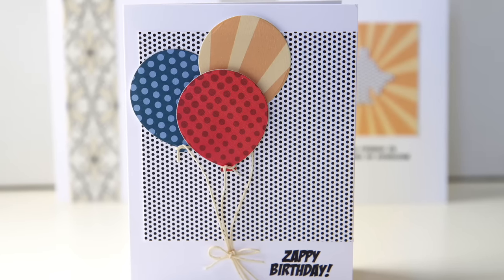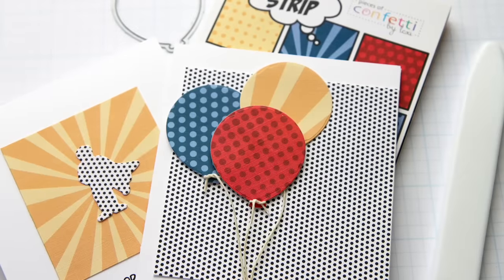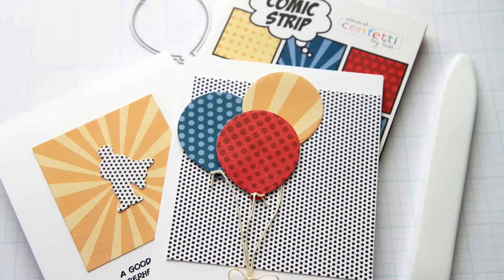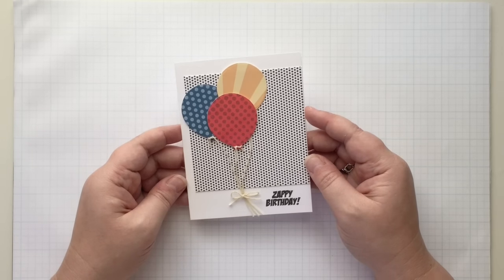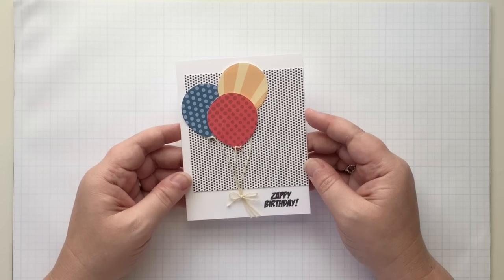Hi, Lexi Daly here with this week's episode of Make It Monday. Today is all about patterned paper and die cuts. I thought it would be fun to play with patterned paper and die cuts to create a patterned silhouette artwork.